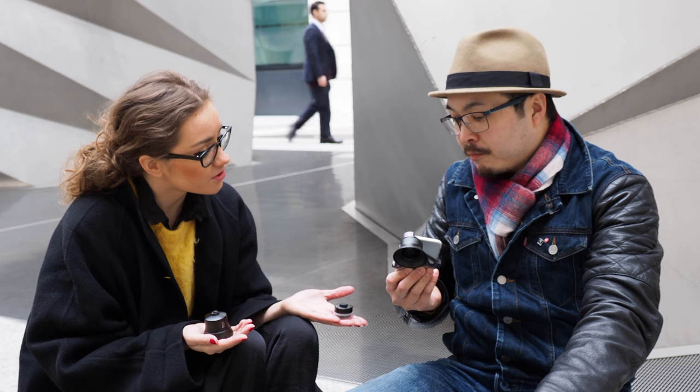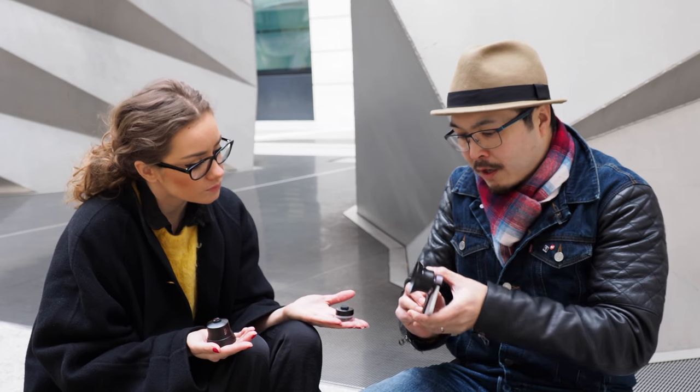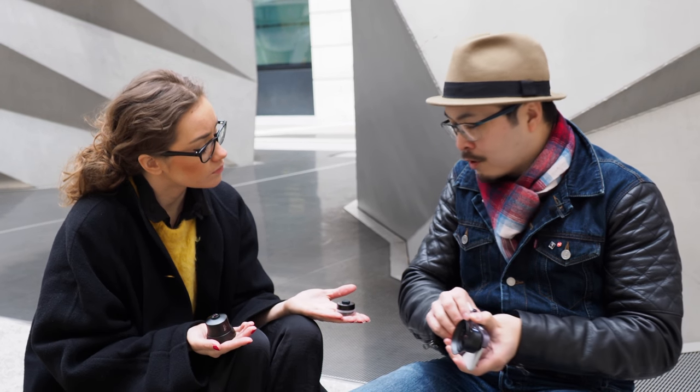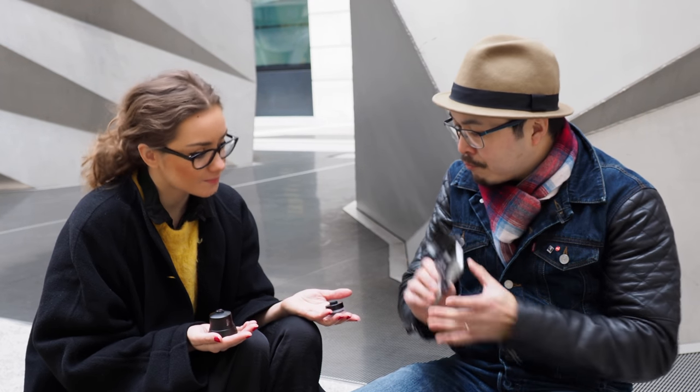Do you need an extra application? No. It works with any photo application on your iPhone or smartphone. Obviously it works perfectly fine with the standard photo app. And also you can buy other photo apps through the app store which are also compatible with this as well. Great. So pretty awesome.